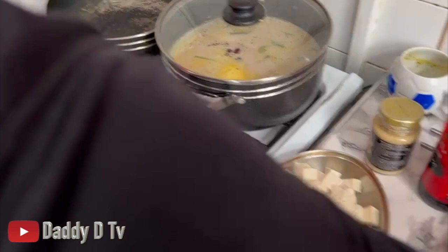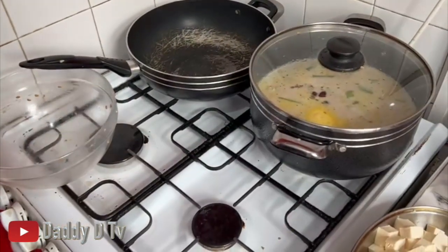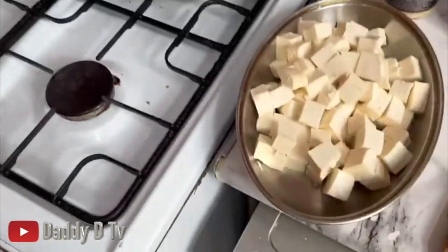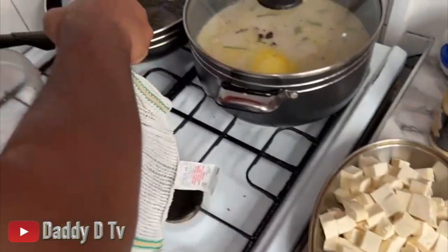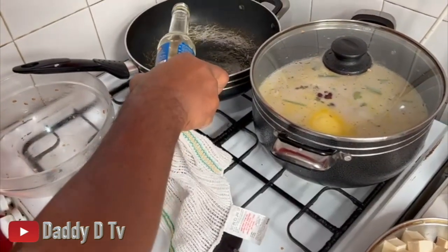In the meantime I'm gonna add some coconut oil in my pan to fry my tofu. So I'm gonna season up the tofu right now - a little coconut oil in the pan.